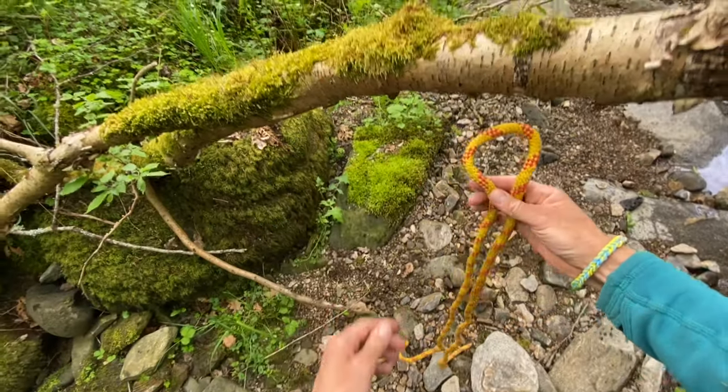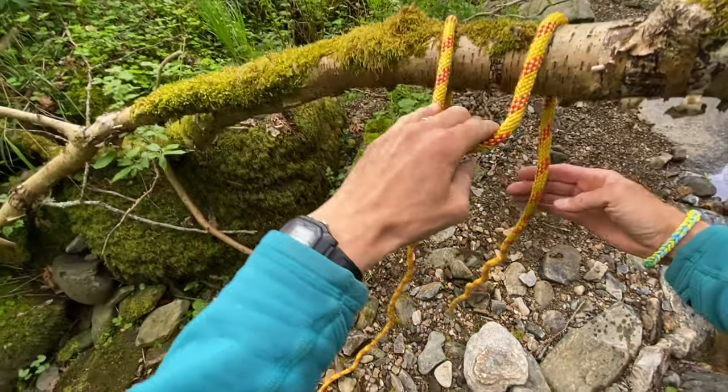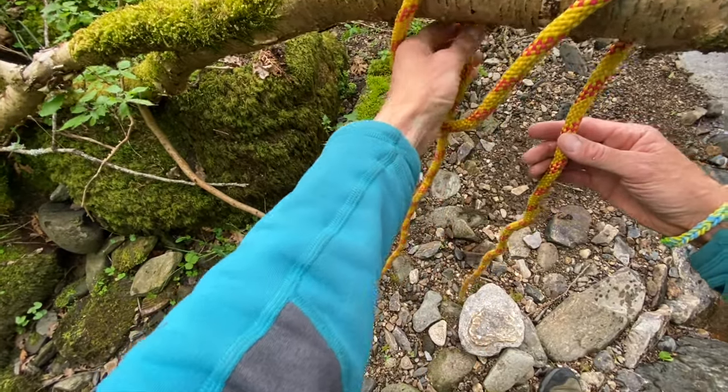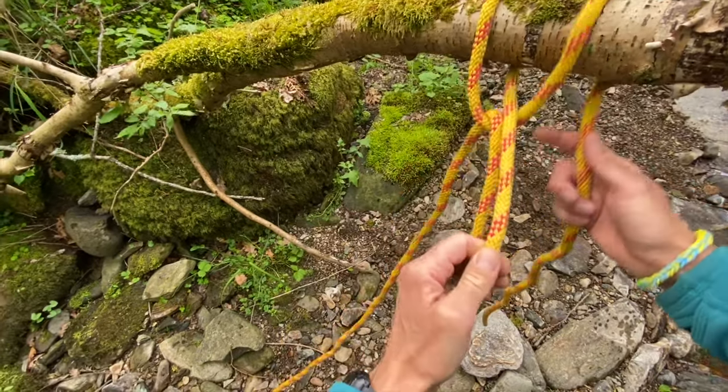Fold your rope over up to a metre from the end. Pass your folded rope up behind your branch and pull down a loop. Now reach through the loop and take a bite of the live rope — that's a pinch of the long one.